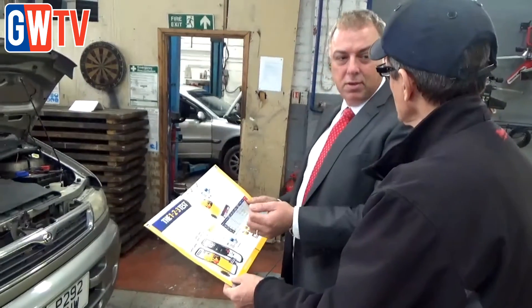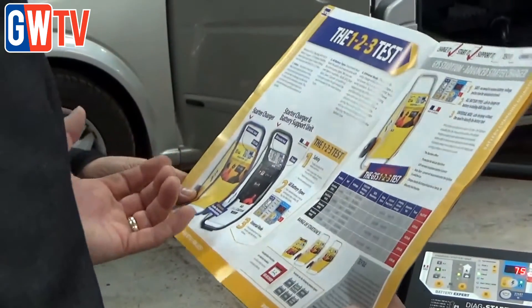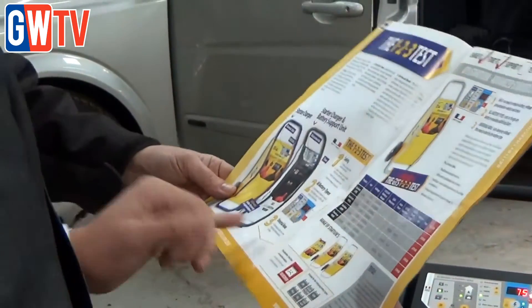We're using this boost pack now at least three times a week if not more. It's value for money — it does everything you're going to need to do. You can actually set it to charge all types of battery, even the BMW stop-start battery.